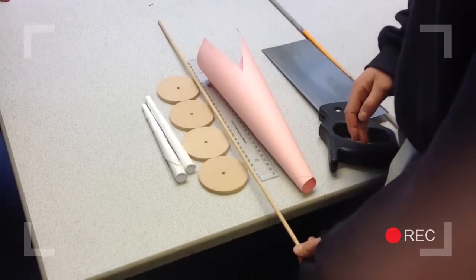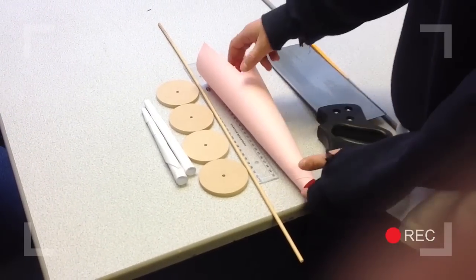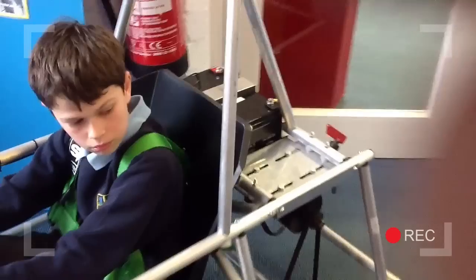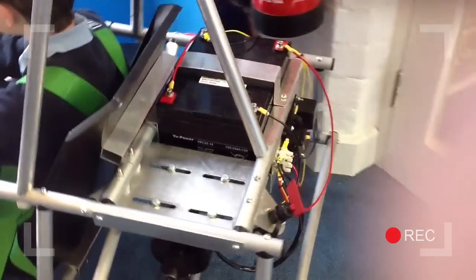The Bloodhound record attempt has inspired us to do this amazing project at school. This week we're at the Wyche School in Worcestershire. Inspired by the Bloodhound project, and with the help of fabulously enthusiastic teachers and local ambassadors, the children have taken their engineering adventure to a whole new level.